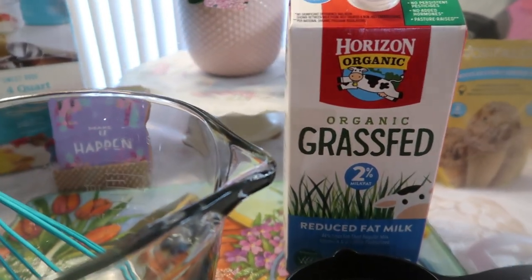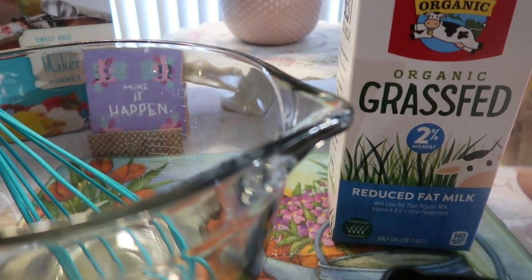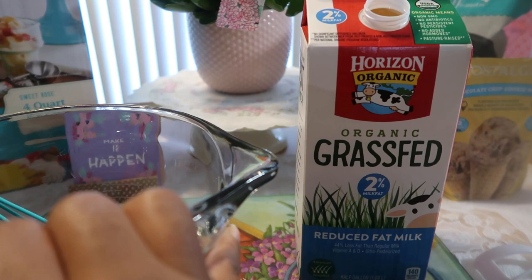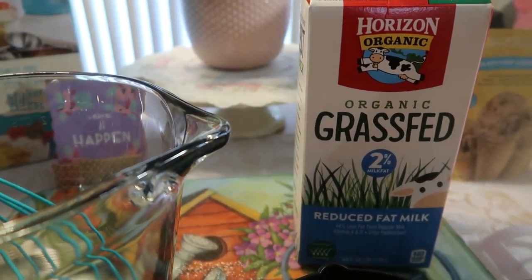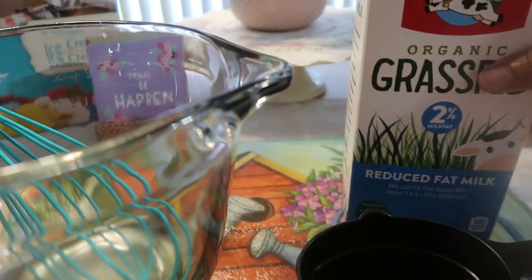Today we're going to use the Horizon Organic grass-fed two percent milk fat. You can do a lower percentage, use one percent, or even oat milk or other vegan milks if you choose — you don't have to use cow's milk.